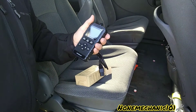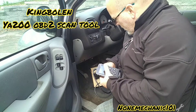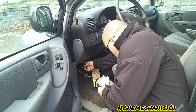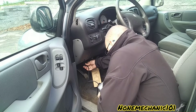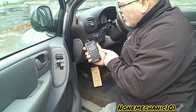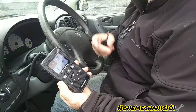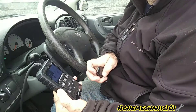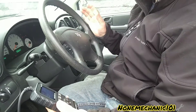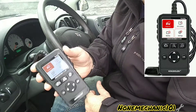Let's go put it in the van — the van has a code, let's see what we can find. The first thing we're going to do is connect the King Boland YA200 right here to the 2006 Dodge Caravan. Once we connect it, you can see it powers on right away. Now that the scan tool is plugged in, we need to turn the car to the ON position.